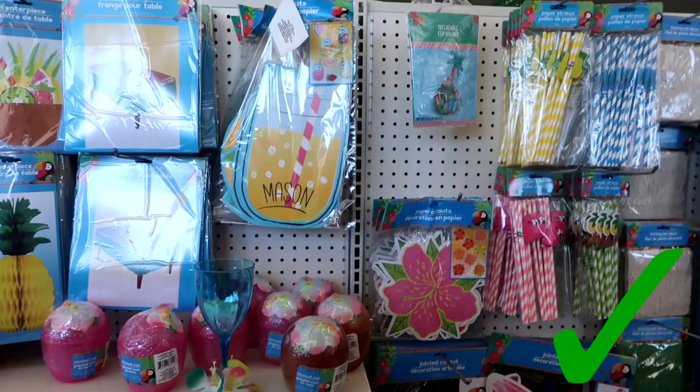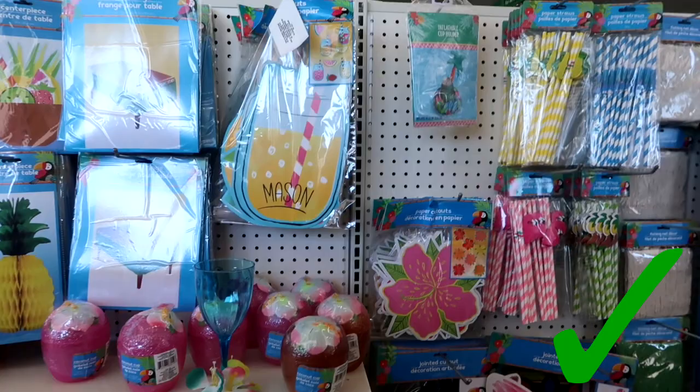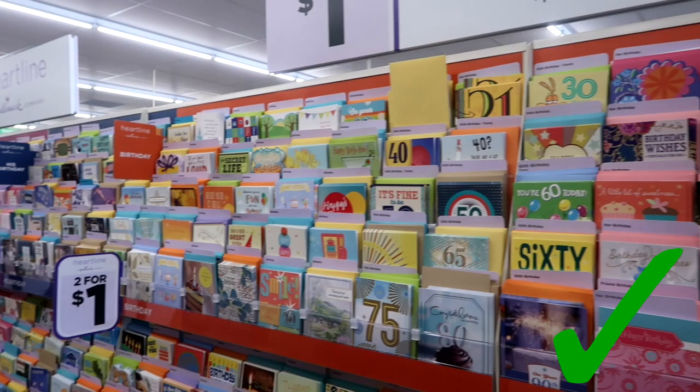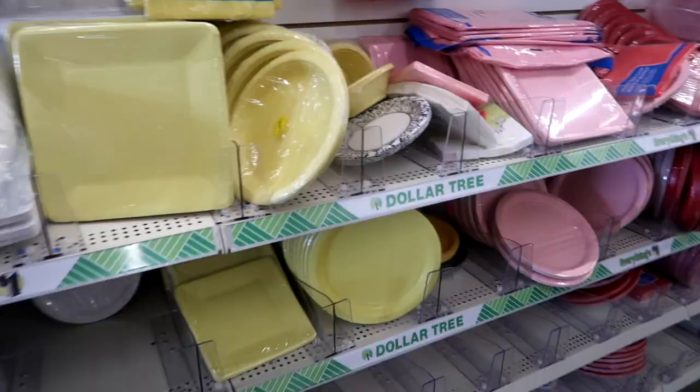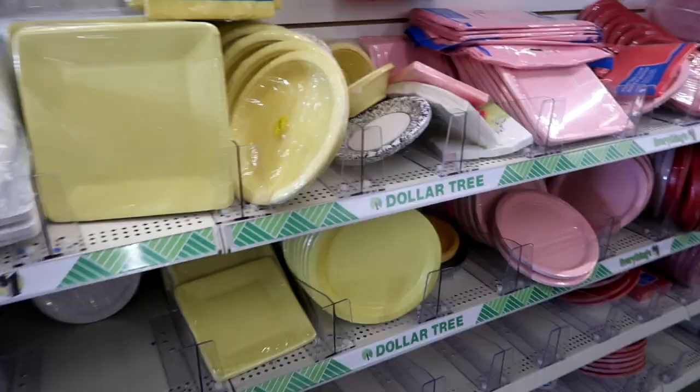My favorite thing at Dollar Tree is always the seasonal decor. You can get such great deals and this is always at the front of the store. Whatever season it is, you can always find a pretty good selection. Cards are another great thing — you can get them two for a dollar and they're usually for any occasion, so I always buy my cards at Dollar Tree.